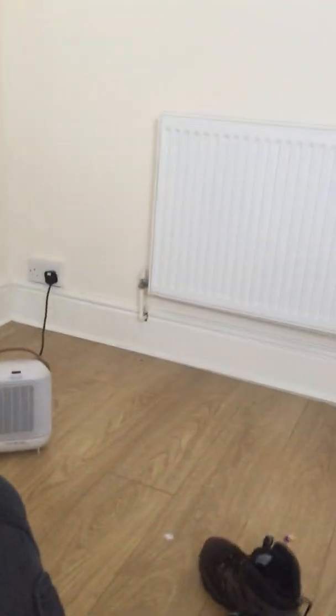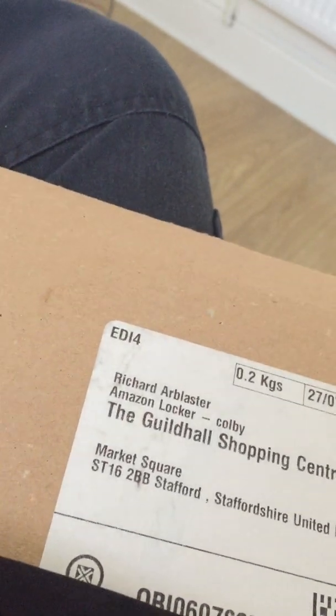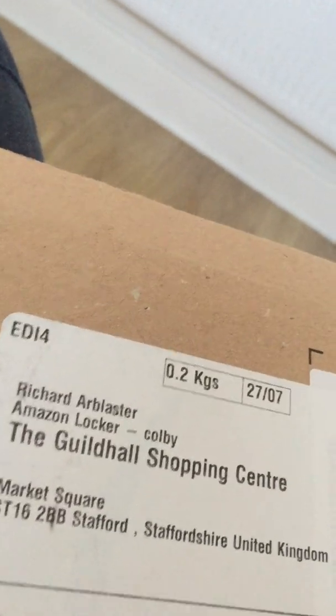Now, I bet you're wondering what that clunking noise is and what's in this black tie-top bag. I'll do this one-handed. It is actually something that's quite useful. Just slide it out of the packaging — I'll be giving the game away there. Or am I? What do you think it is? Let's have a look. It's a nice little bag actually.